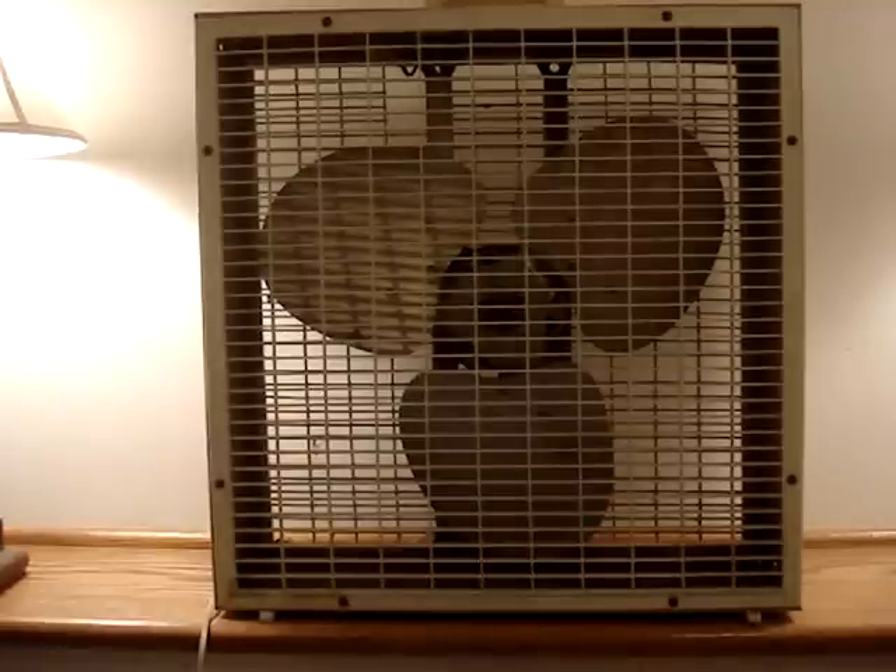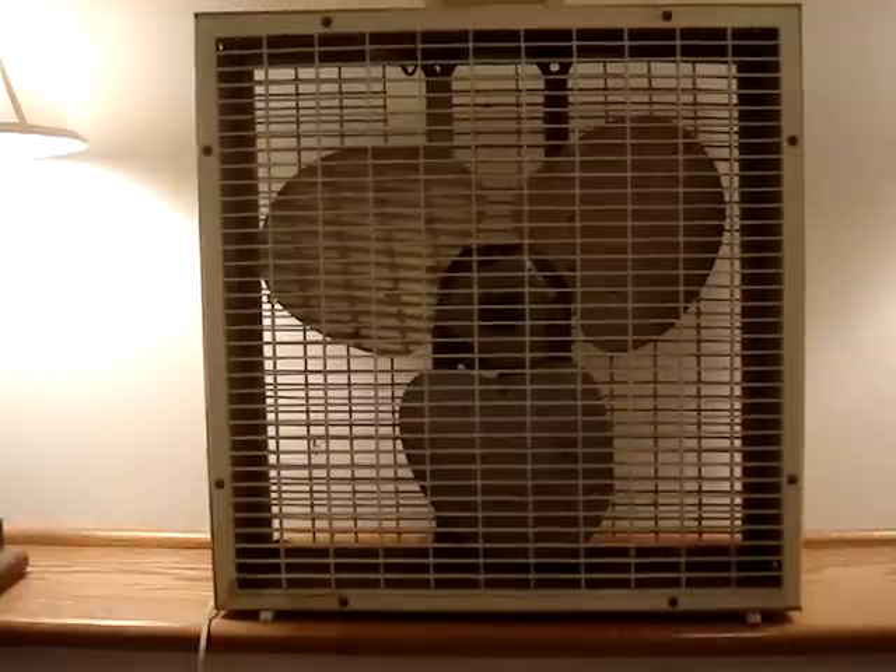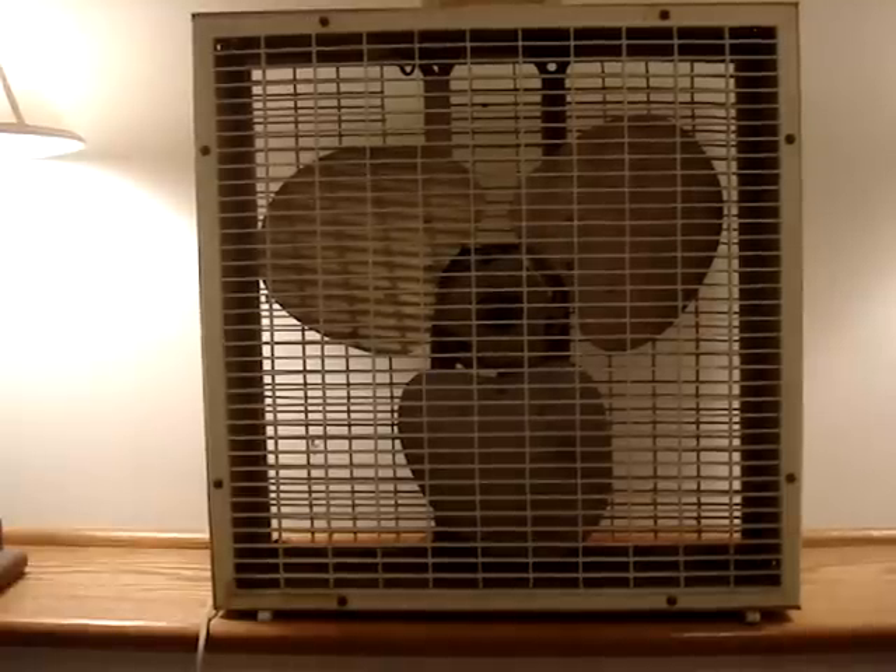Here is a three-bladed, three-speed fan with three rivets. It's very dirty. Obviously I haven't cleaned it up yet because I've been busy doing other things and volunteer work. Yeah, I haven't been cleaning fans as much as I used to.